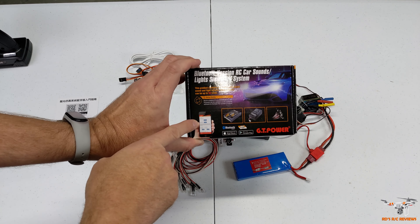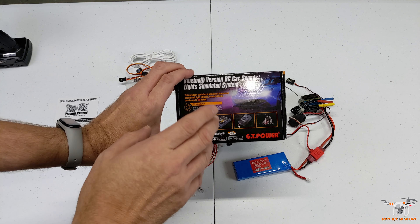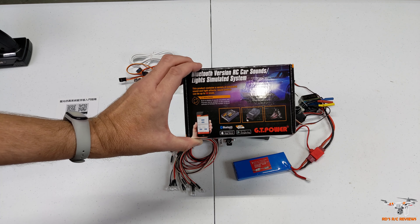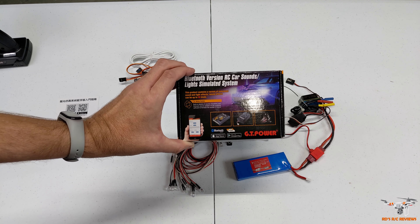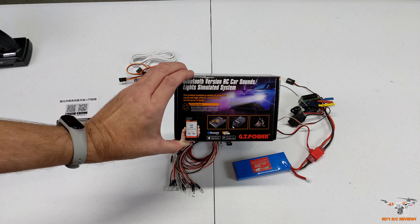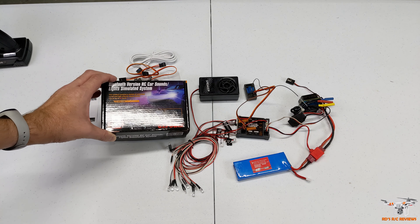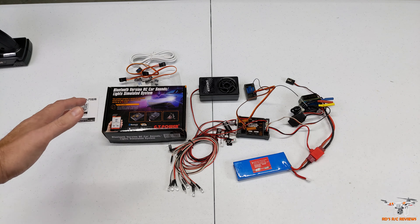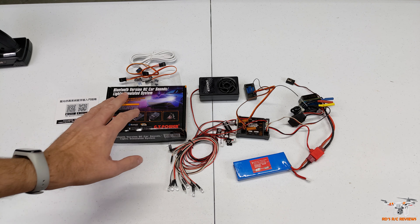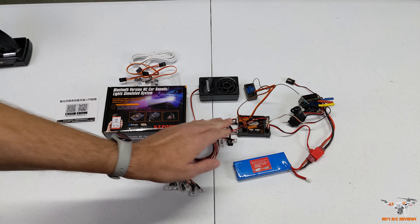On the front of the box it shows you use an app on your phone. It lets you connect via Bluetooth when the car is close to you, and you can change the lights and sounds - a lot of stuff this can do. I've never had one of these on any of my RC cars. We're going to go through everything, tell you what's included, then connect it to Bluetooth and test the sounds and lights.